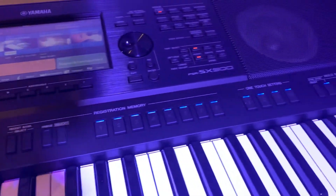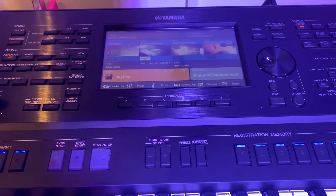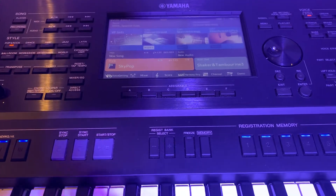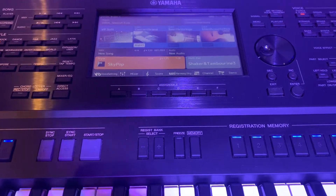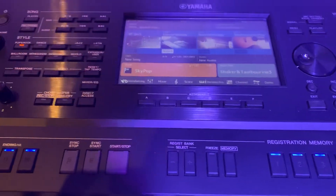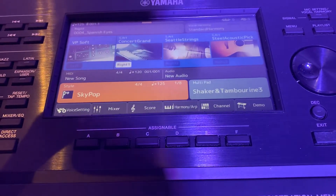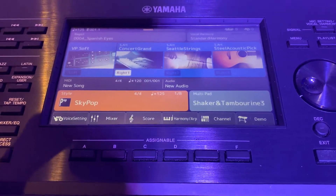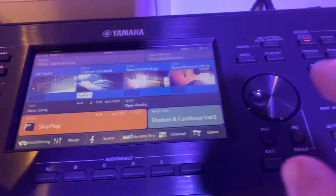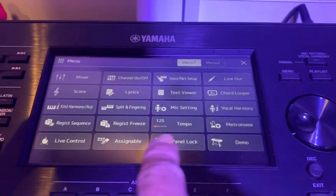This is the Yamaha PSR SX900. Someone has asked how to turn on and off the touch sensitivity button. If you notice here, underneath the touchscreen we've got these buttons that say 'Assignable.' What you need to do is press the Menu button.